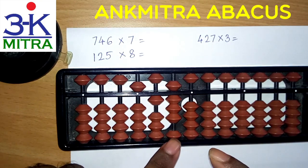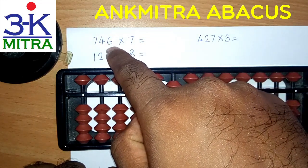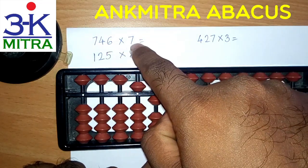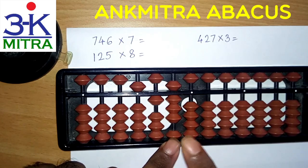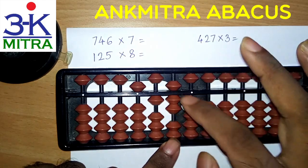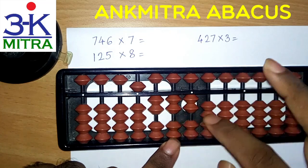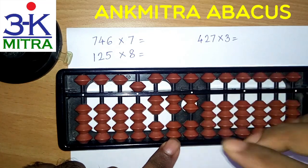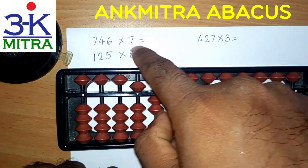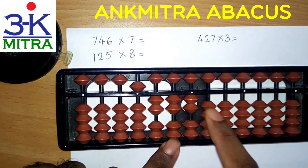Now I will move one place further to the right to the tens place and now I will consider the units place digit, that is 6. So 6 times 7 is 42. So I will have to add 42 from this rod. To add 4 on this rod I will do minus 6 plus 10, and then 2 on the units place. So 42 is also done. The final answer for 746 multiplied by 7 is 5,222.